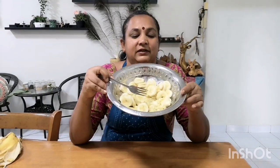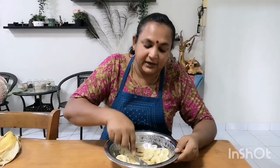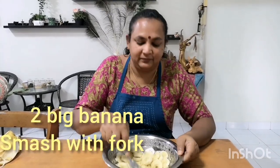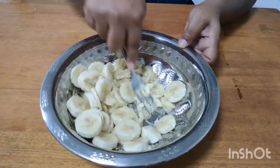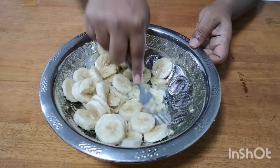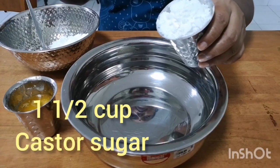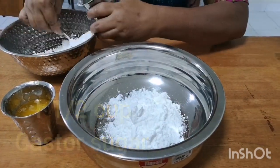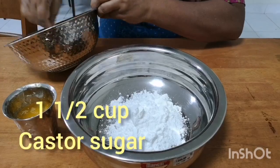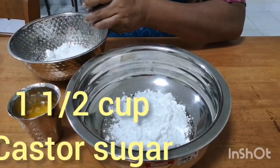Now we will put it in the blender. I have a cup of pepper and I will mix it up. The oil is very good. Now I will mix it up. One cup of pepper — we will mix it up.